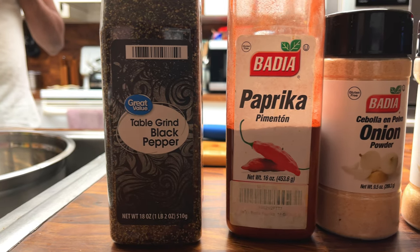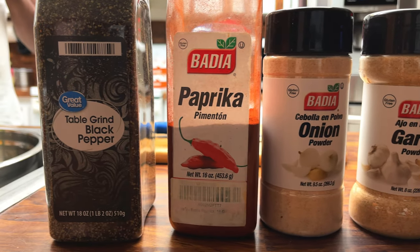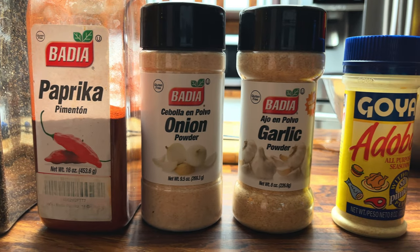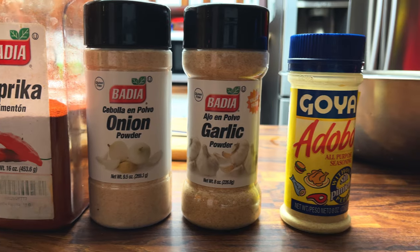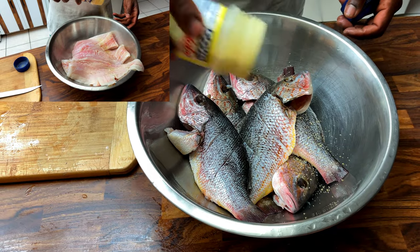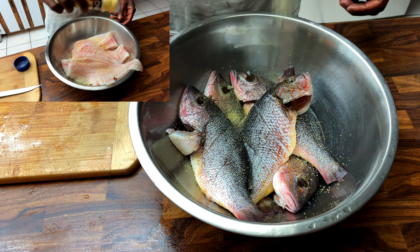For our seasoning, we used ground black pepper, paprika, onion and garlic powder, adobo, all-purpose seasoning, and a little bit of salt. If you'd like to give this recipe a try, the exact measurements for the seasoning will be listed in the description.